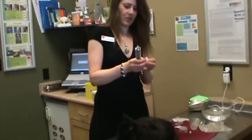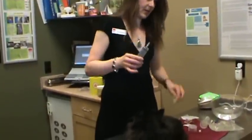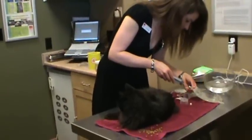Then I basically put on a fresh 18 gauge needle and suck it up. Tracy brought over the vitamin B injection, so we're going to use that.